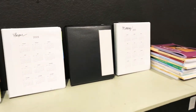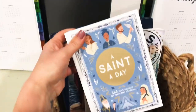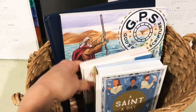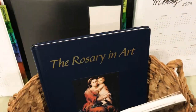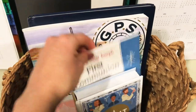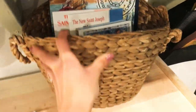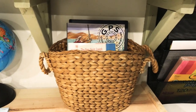I forgot to mention our morning basket. In here I have a Saint of the Day book, along with their First Communion book and their catechism. We're also doing a GPS Bible in a Year study, and then the rosary and art, which is really beautiful. This is what we do every morning before we break into our subjects. I just wanted to show you that because it is also part of our curriculum. Thank you guys so much for watching — I'll see you in the next video, God bless!